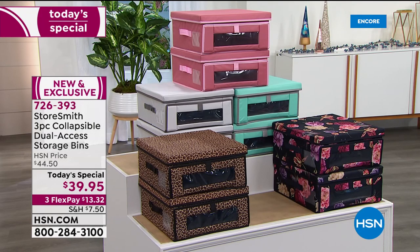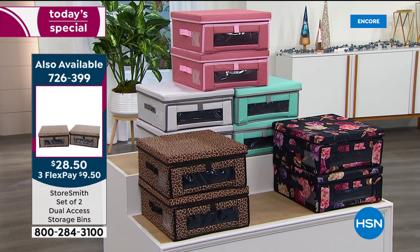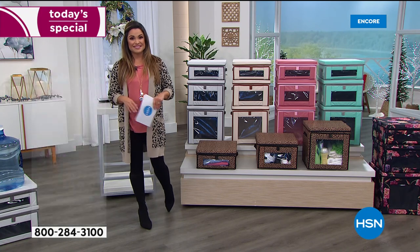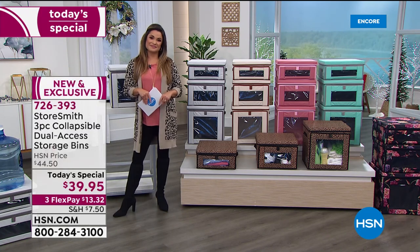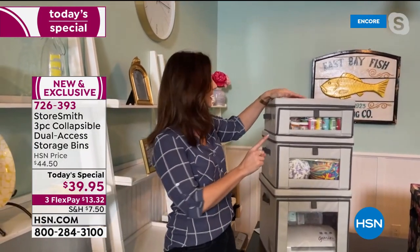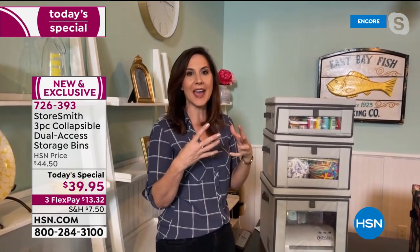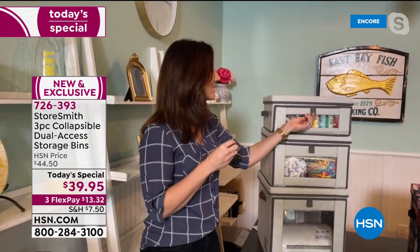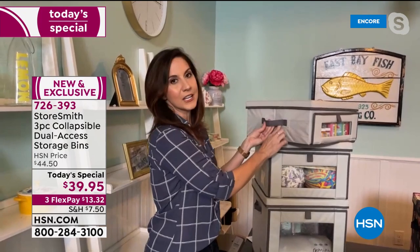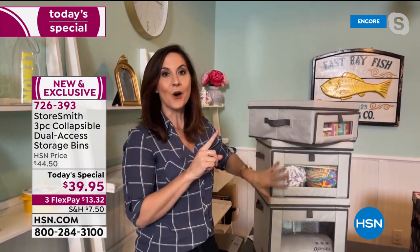The two-pack add-on is $9.50 on flex pay. Get it home, set up a system, and you'll love the way your home looks. For the new year, one of the top resolutions besides fitness is getting organized and cutting the clutter — this is the time to do it. The 400-denier polyester wipes clean, stays beautiful for years. Contrast binding adds an elegant look, the magnetic closure opens and closes one-handed, and reinforced stitching on each side means every bin holds and stacks 44 pounds — that's 132 pounds of storage total.